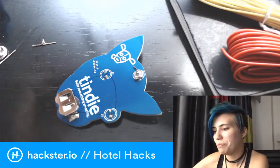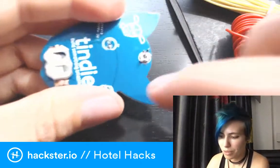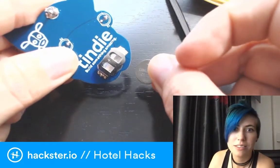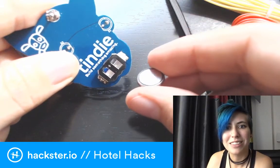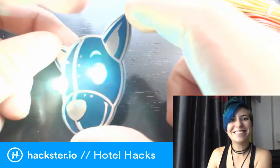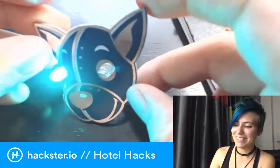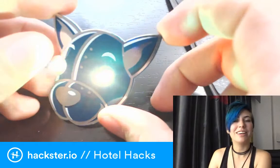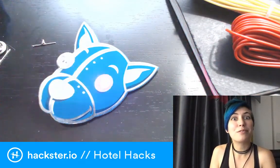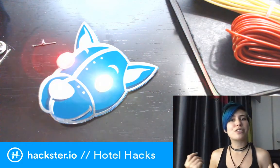It works! The LEDs light up and blink — awesome! Thanks Brian for sharing this cool badge. It's a complete party — a wearable party — and I'm really excited to give it a spin. Thanks for watching, and stay tuned for more Maker Faire coverage. I'm going to be working on a pair of blinky earrings tonight and we'll see if that ends up successful.